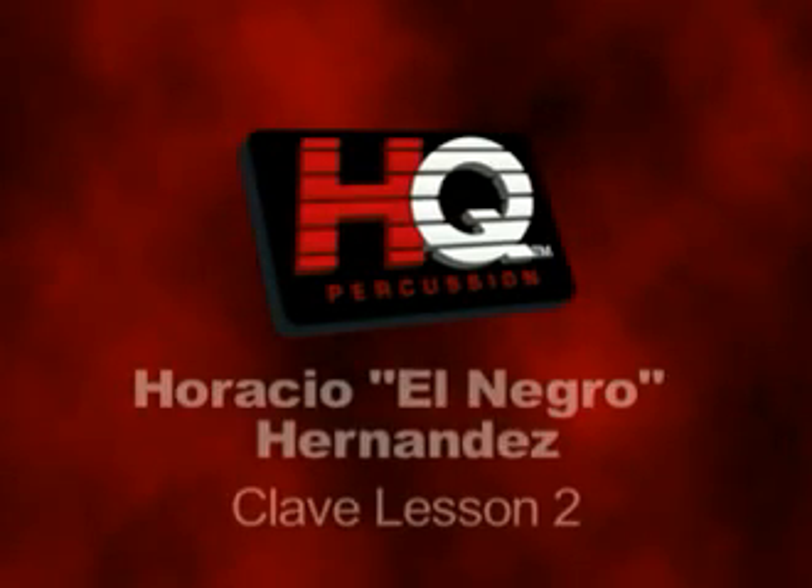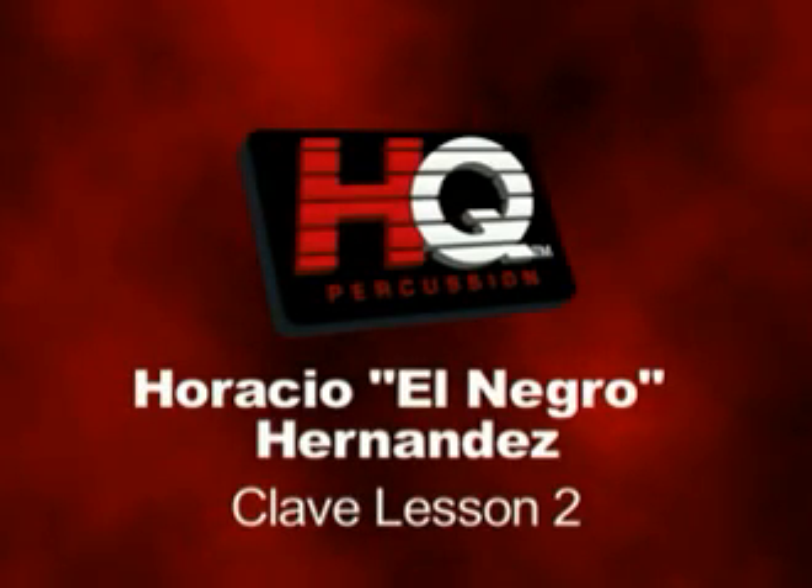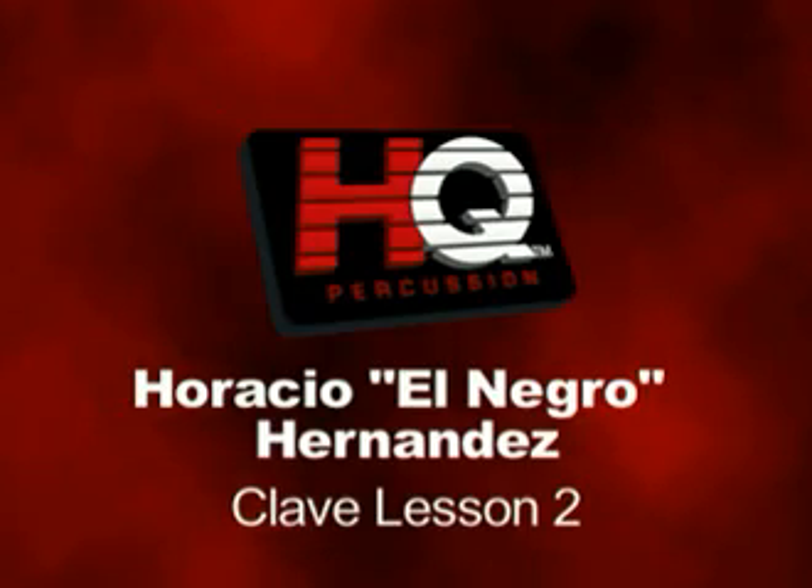Hello, I'm Horacio El Negro Hernandez here from the headquarters of HQ, the makers of the great real field practice pad.